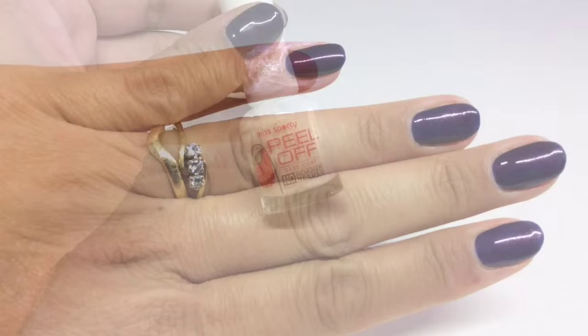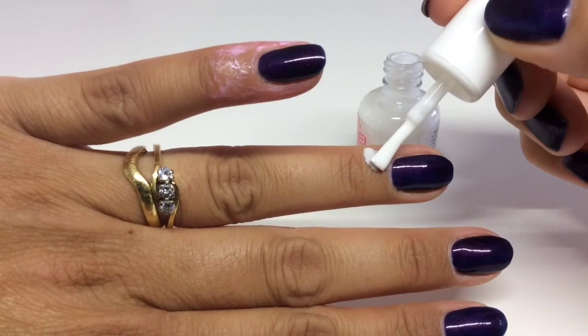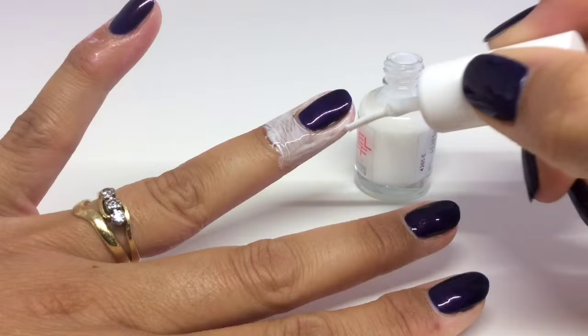Next up we have a peel-off base coat from the brand Miss Sporty. This is used for things like under glitter polish. This was a lot easier to apply because you have a brush applicator and you could get as much or as little as you wanted on the brush, so this was really easy.